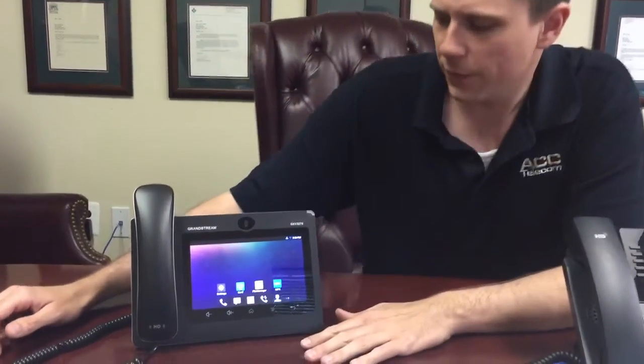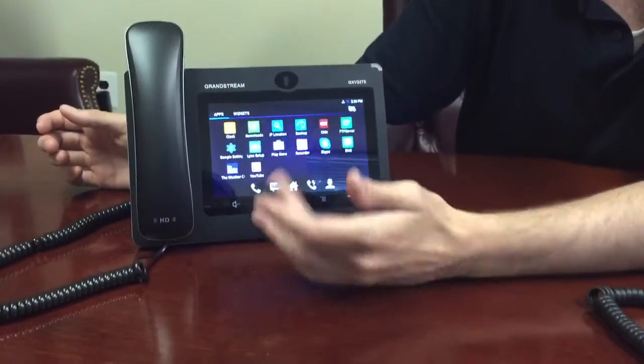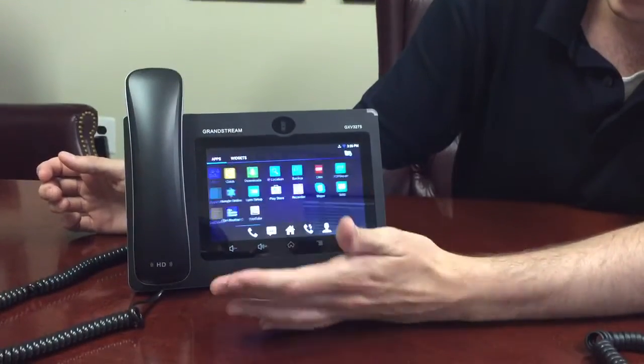I'm Brian Stamets. I'm going to demonstrate how to do a video call to a third party on the Grandstream GXV 3275. It's very simple. As you can see, this is a tablet, so you simply go over to your applications and select which one you want.